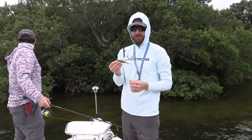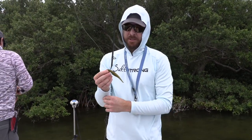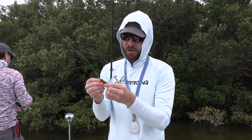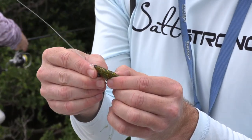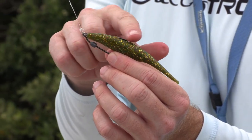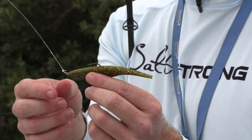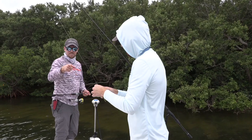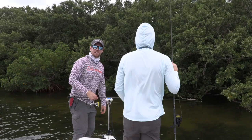Another cool thing is fishing this tight structure like this. Rigging it weedless is very important, and you can do that with these weighted hooks. All you have to do is when you have it rigged normally, just dig the hook point in there just a little bit — that's all it takes. It's weedless, the trees will go over, and then as soon as the fish strikes, it's hooked. Highly recommend having these ready for conditions like this.